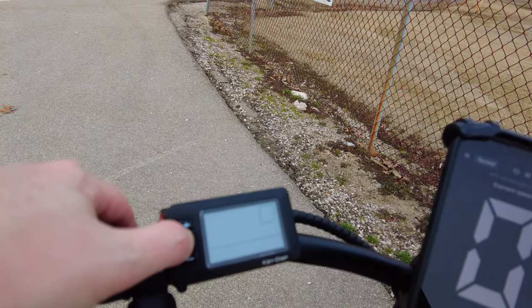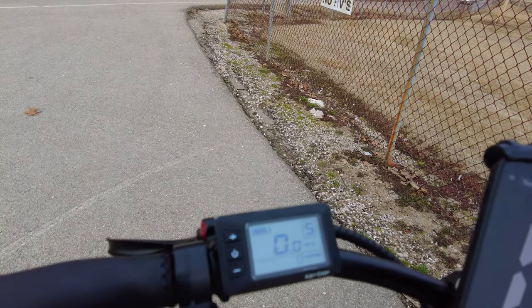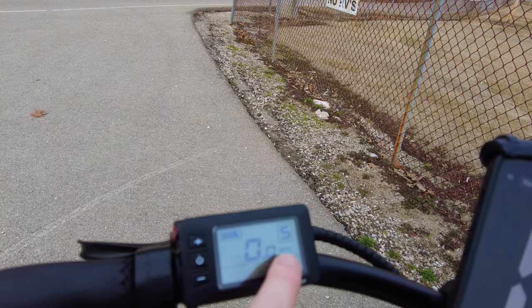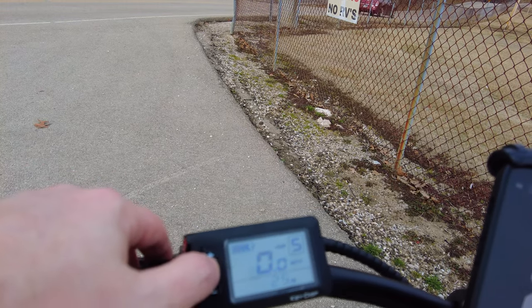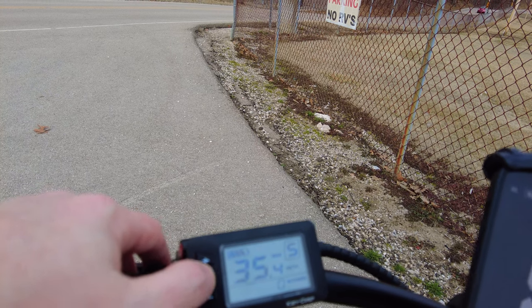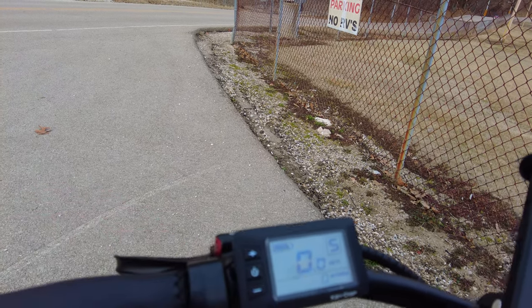It has a pretty simple display. To turn it on, push and hold the power button for a couple of seconds. You're greeted with your miles per hour, how many watts you're pulling, pedal assist level, and a battery gauge. They also have a trip meter, time on the bike, max speed, average speed, and the simple stuff like that.